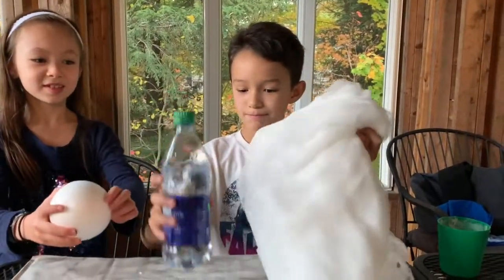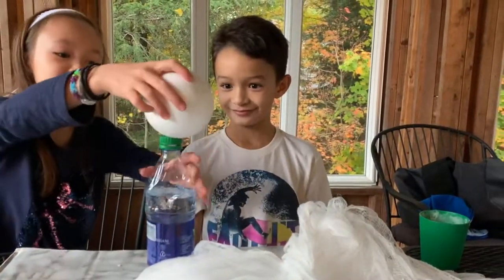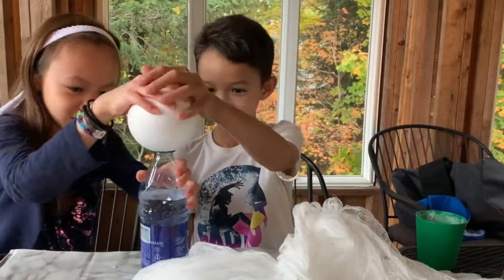Okay, so first you're going to take your bottle and your foam ball and then stick the foam ball onto the top of the bottle.